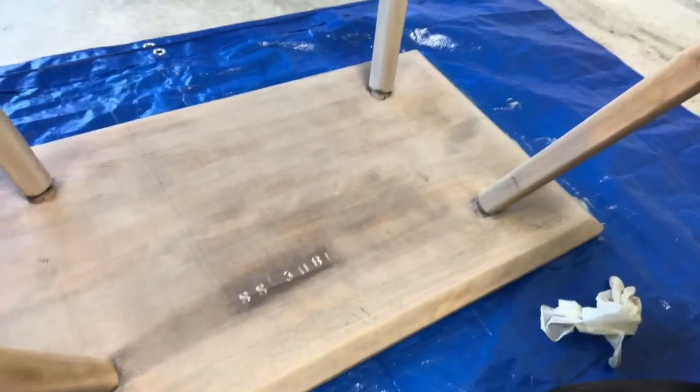I just finished my first layer of stain and it's living up to the color that it says it is — sun bleached. I'm just not sure I'm crazy about it. You guys tell me. Definitely bleached. I don't know.